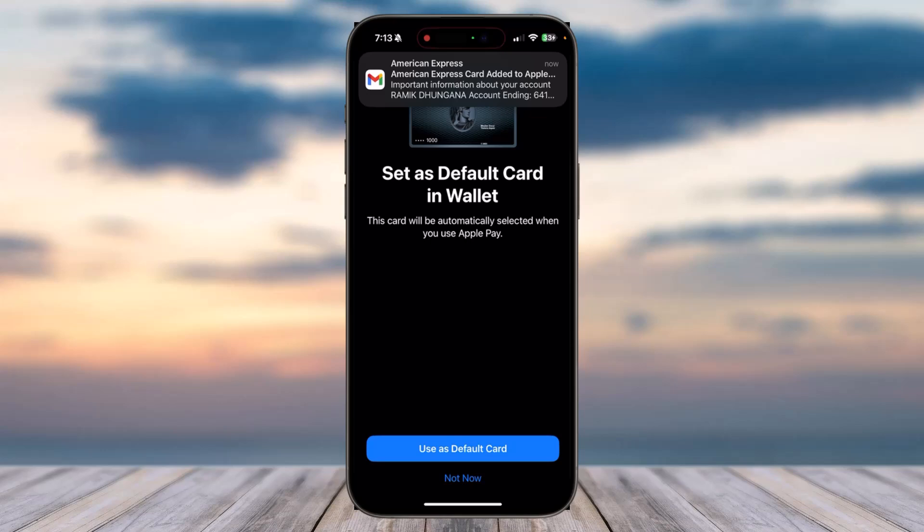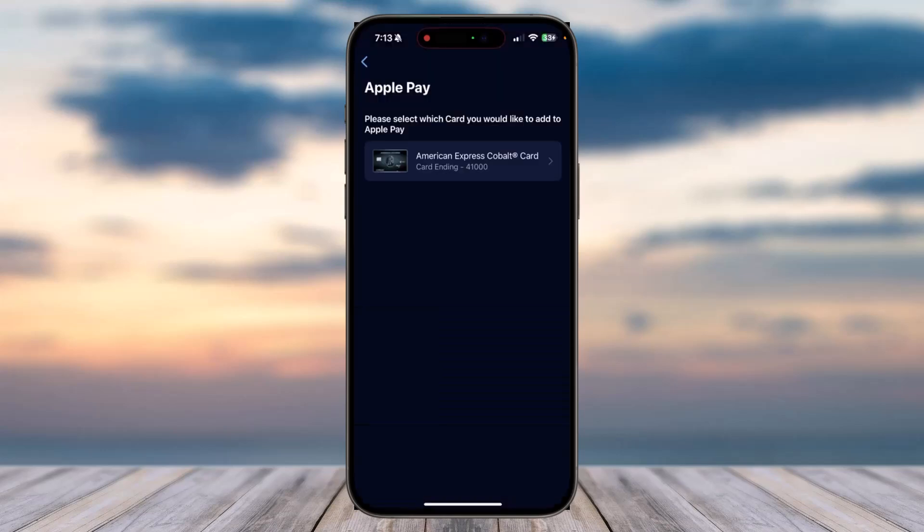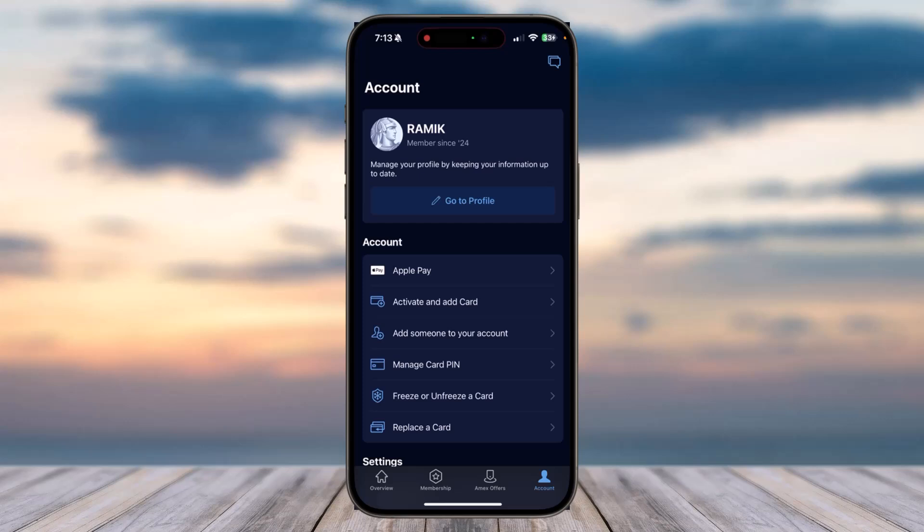You'll have successfully added your American Express card to your Apple Wallet. If you want, you can also use it as your default card. That was it for this video — hope this was helpful, and if it was, make sure you like this video and subscribe to our channel so you don't miss out on videos like these.